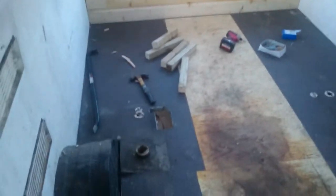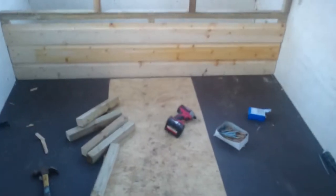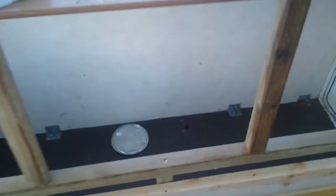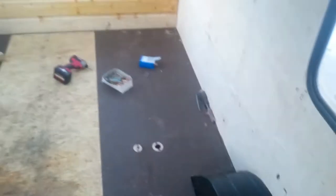Just a quick update video for anybody that's interested. The caravan is gutted now. I've built a run in here to put chicks in, so chicks can go in there. I'm gonna build another one along there, along this area where it's black.